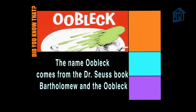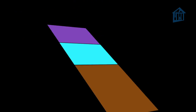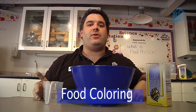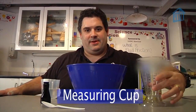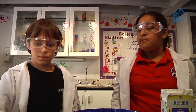You'll need a mixing bowl, cornstarch, water, food coloring, a spoon, and a measuring cup. Let's get mixing! The first step is to color your water.